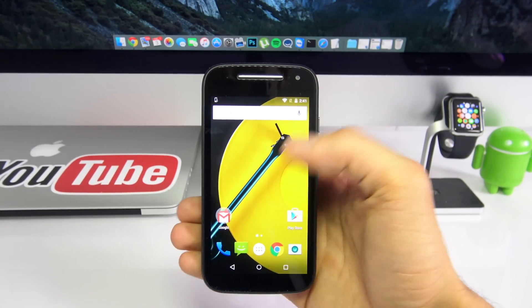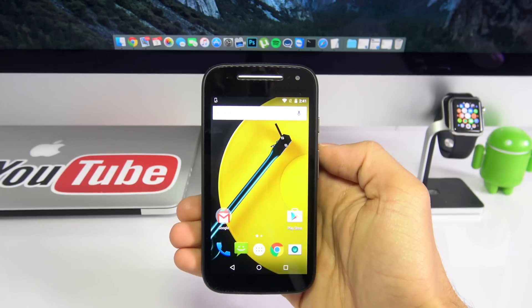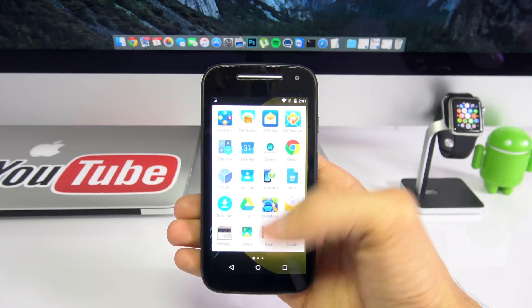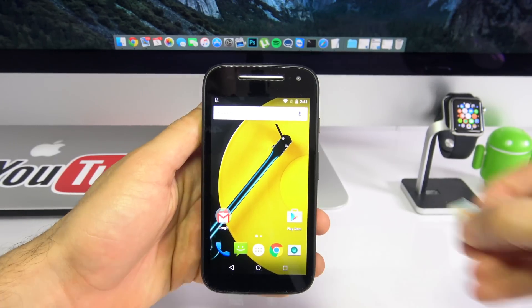What is up guys, Cristian here. Today I will show you how to unlock any Motorola phone out there. Now as many of you know already, Lenovo recently acquired Motorola, so this method will also work for any Lenovo or Motorola phones out there.